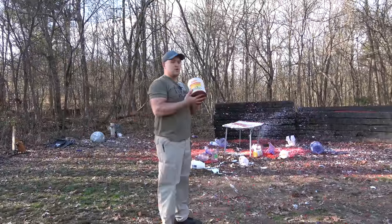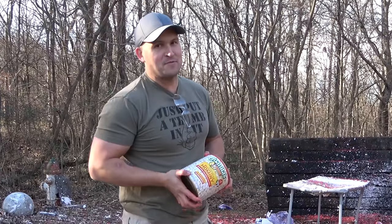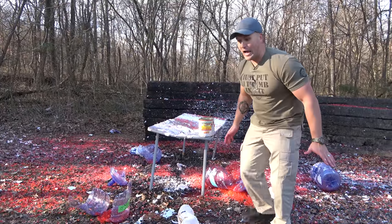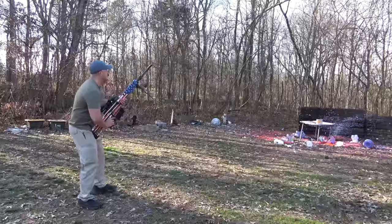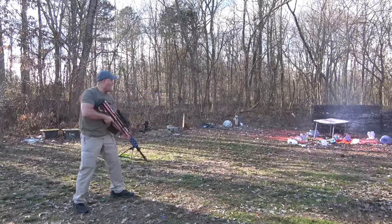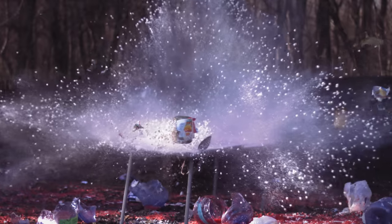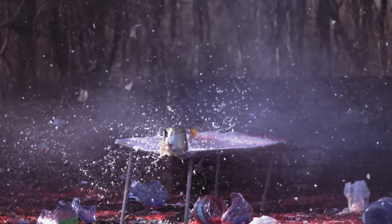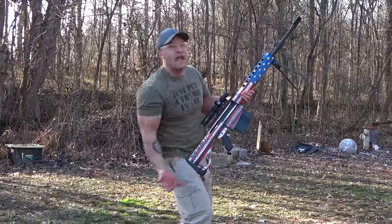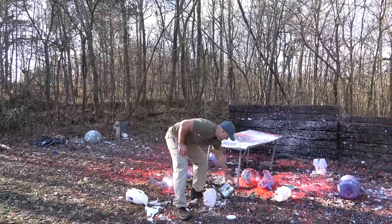Up next we're gonna shoot some hominy. This has proven to be pretty eventful on the slow-mo camera — really curious to see what happens when we hit it with the 50. Two cans of hominy. This is gonna be messy. I'm gonna aim a little high. Normally the hominy comes raining down like hail but we vaporized most of that. That was a good hit right through the middle.